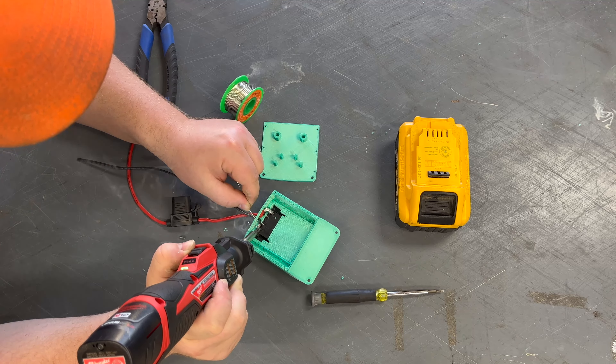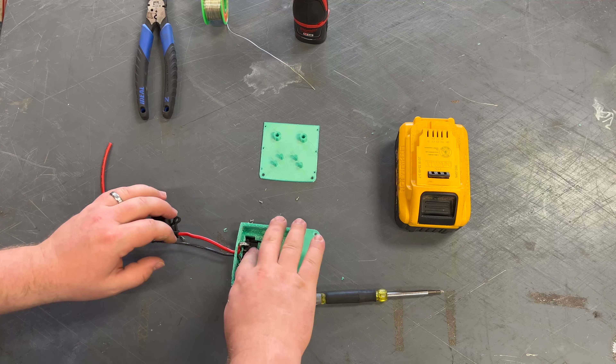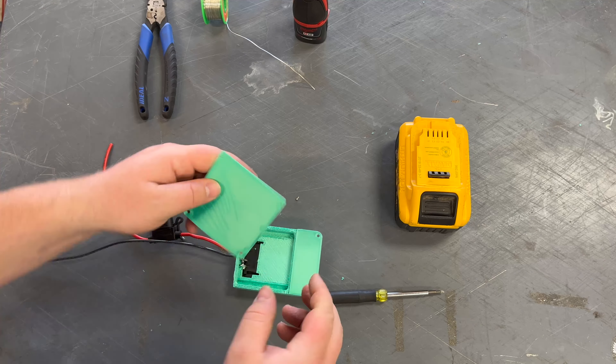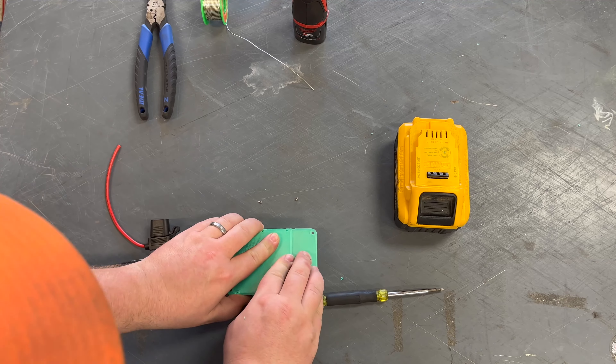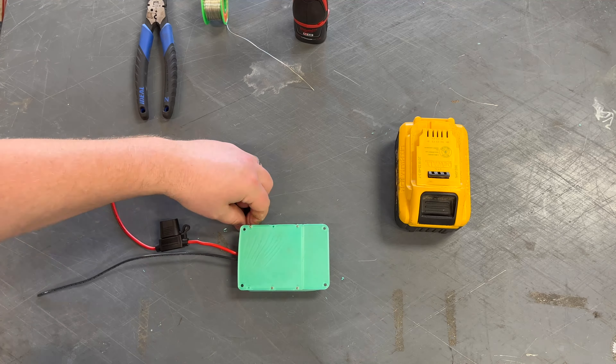So now we're going to slap this back cover on to cover everything back up. It uses six 2mm screws. And there it is.